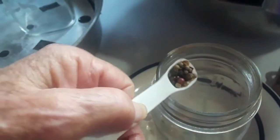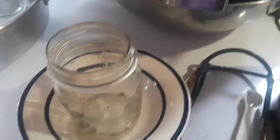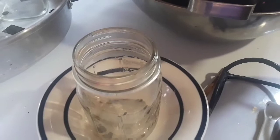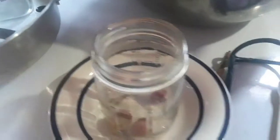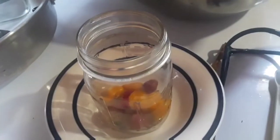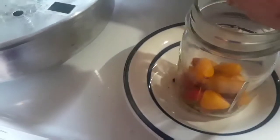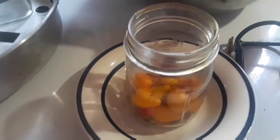For the pickled tomatoes, I'm going to put in half a teaspoon of peppercorns into each jar. Start putting cherry tomatoes in — these are called chocolate cherry tomatoes. When I get all the cherry tomatoes in and the garlic and pepper, I'll put in the brine.